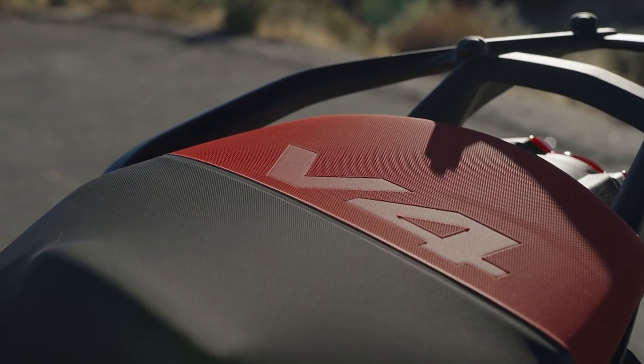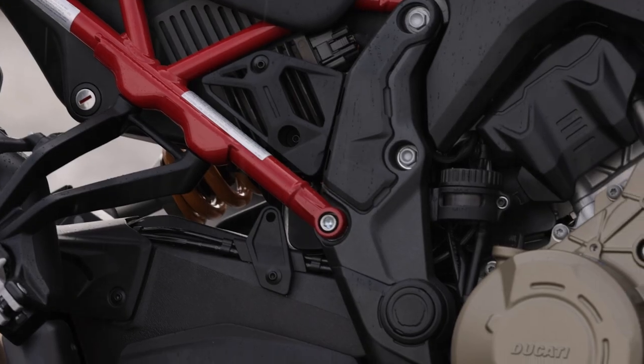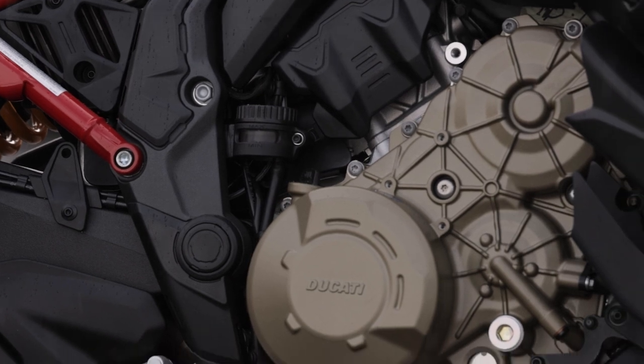At the heart of it is the 1158cc Gran Turismo V4 engine, making 170 horsepower and 92 foot-pounds of torque.